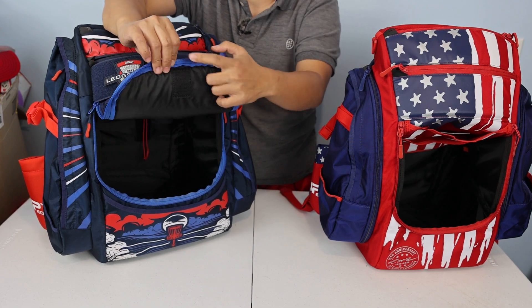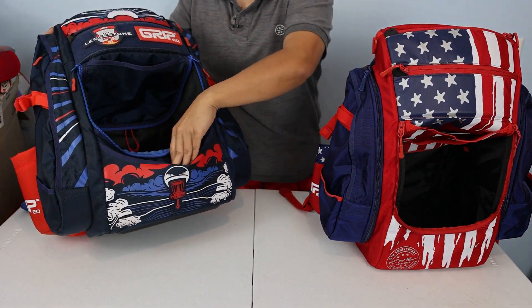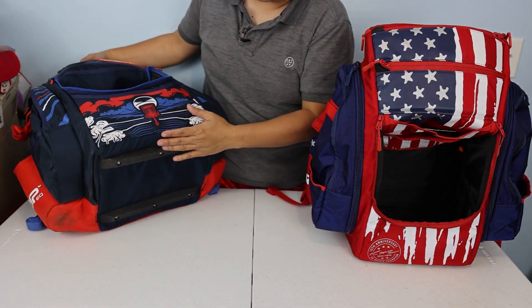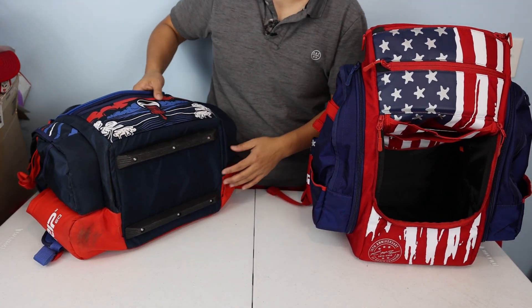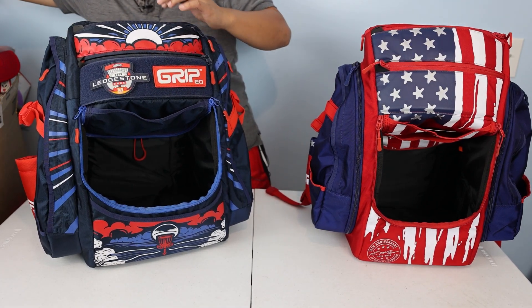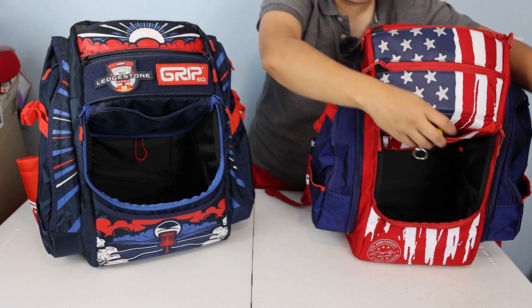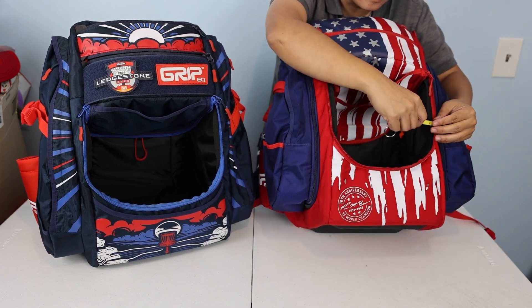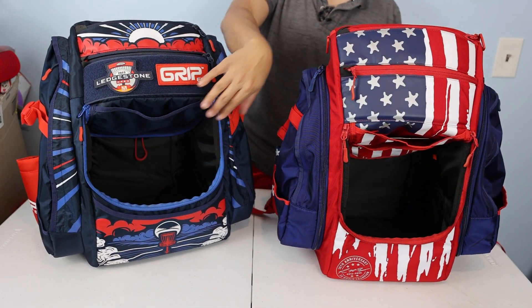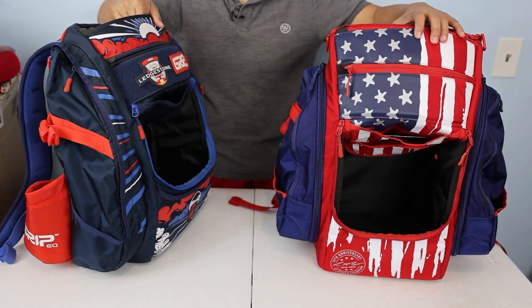The ATS flap opening is much wider than the BX3. Measuring zipper to zipper, the ATS opening is about 11 inches wide while the BX3 is about 9.5 inches — so the ATS opening is about an inch and a half wider than the BX3. Keep that in mind.